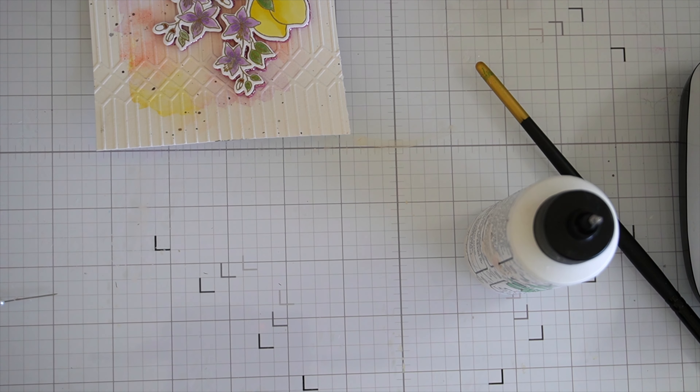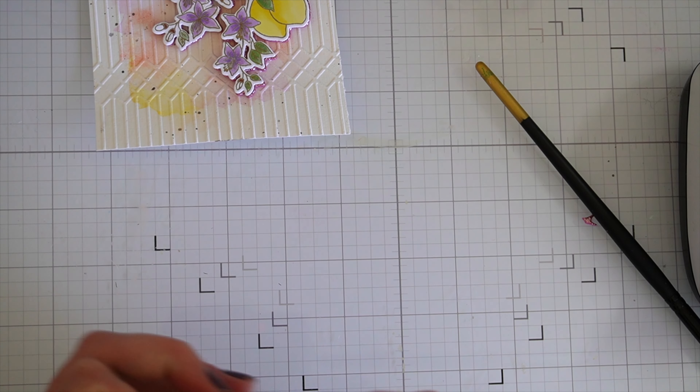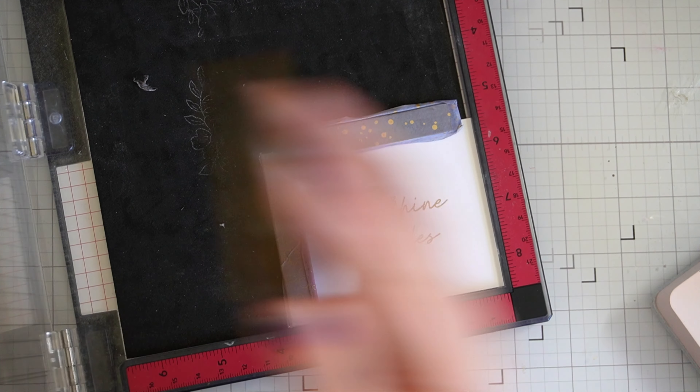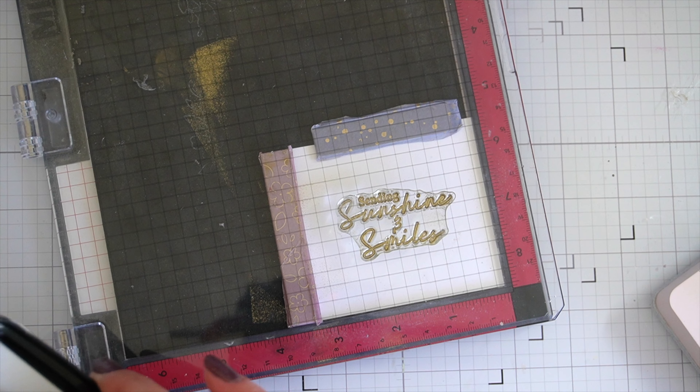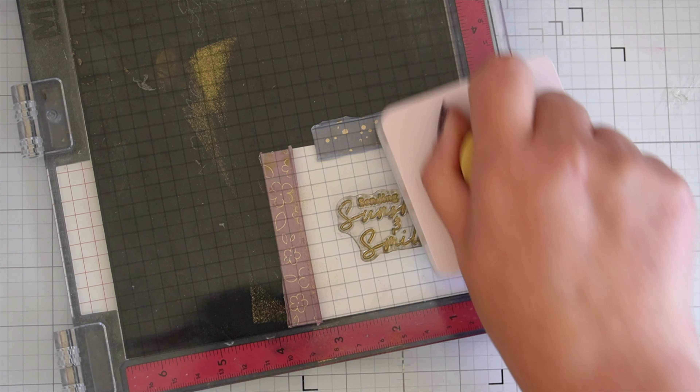Now on to the sentiment. I'm using 'Sending Sunshine and Smiles' — I think that's very sweet. I'm going to heat emboss it and cut out some foam, and then we can piece the card together.